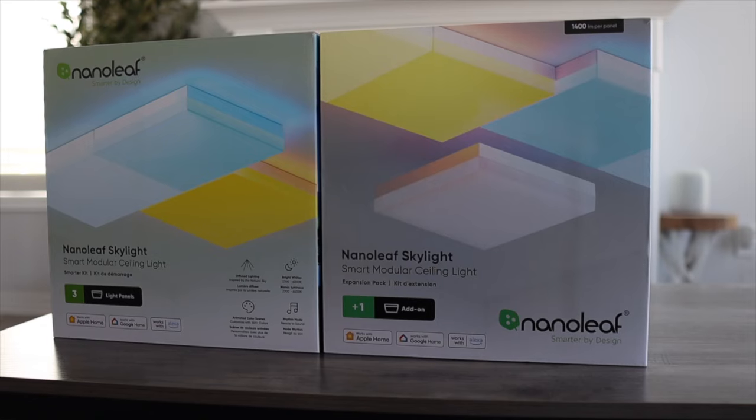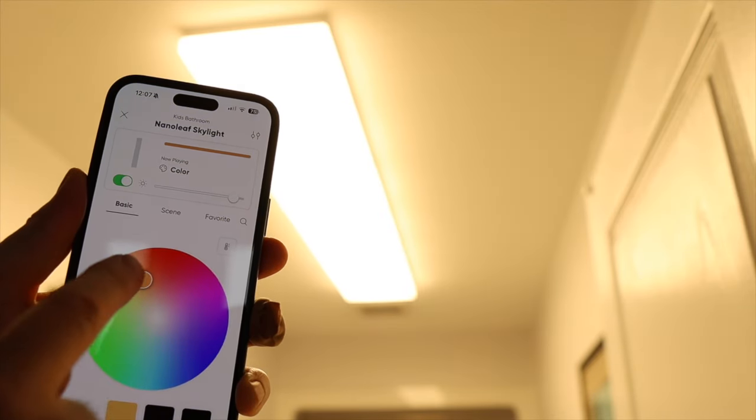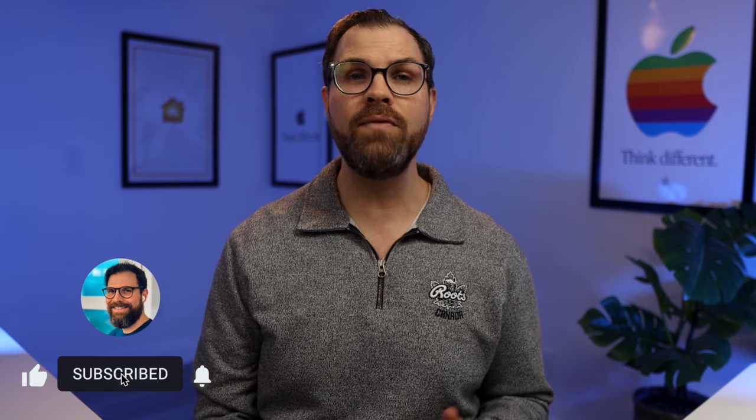Get ready to elevate your space with Nanoleaf's latest innovation, the Skylight. Imagine square panels that radiate ultra-bright light that transitions seamlessly from cool to warm white and offers a palette of 16 million vibrant colors. Sounds like a game changer, doesn't it? These are so unique, but before you rush out and purchase some for every room, there are some things you need to know. Join me as I dive into my first-hand experience and share what I've learned so far.